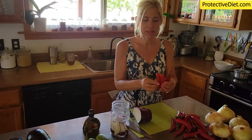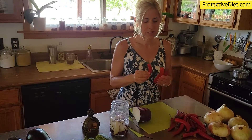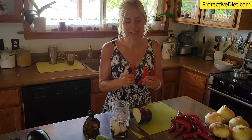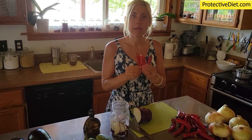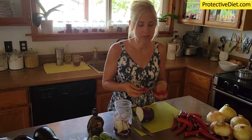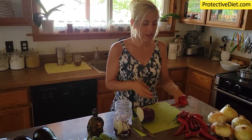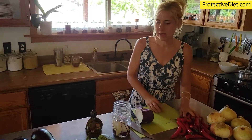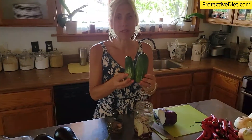If you find red jalapeños or red specialty peppers like this and you like spicy food — especially if you like to add capsaicin into your diet, because it's very protective — you can buy these and pop them in your freezer and use them when you're ready. Just wash them up, let them dry, put them in an airtight bag or container, and freeze them for when you're ready to make your probiotic pepper sauce. Great tip!